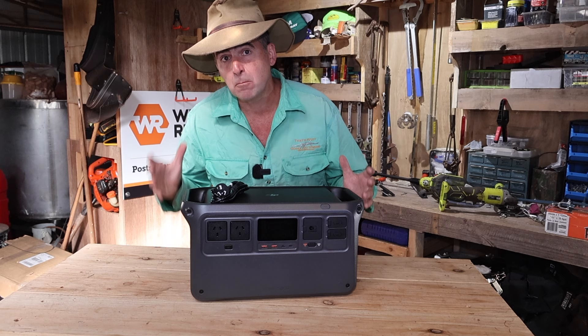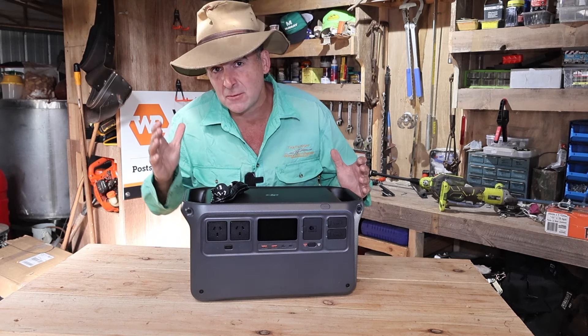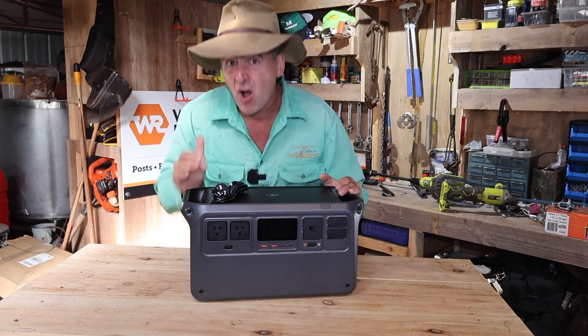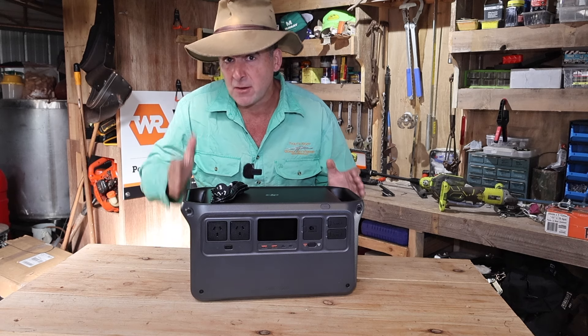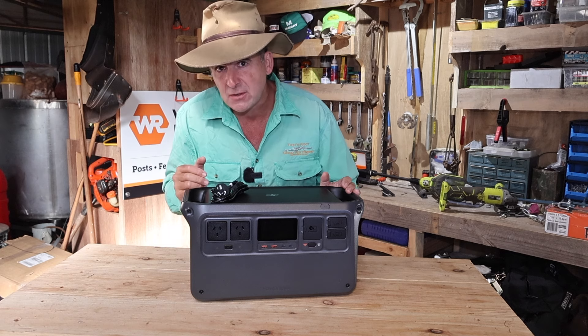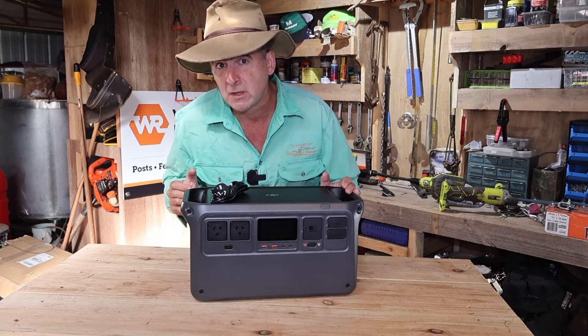I've reviewed quite a few portable power stations on the channel, but I'm actually genuinely excited about this one. This is the DJI Power 1000 Portable Power Station, and I'm going to go through what you get in the pack, put it through its paces, and then have a chat about battery safety and why I reckon this one's got a few features you should probably think about.